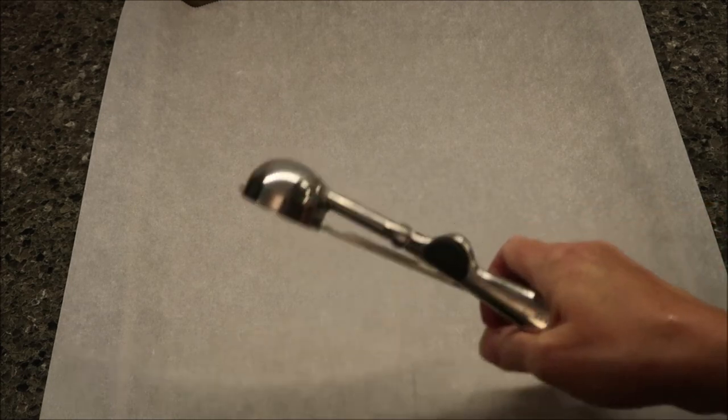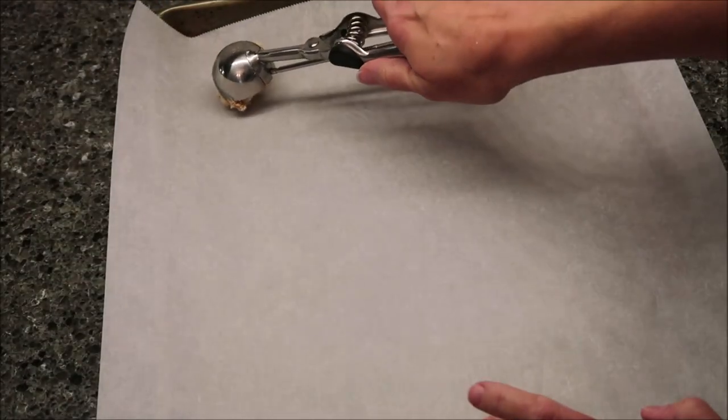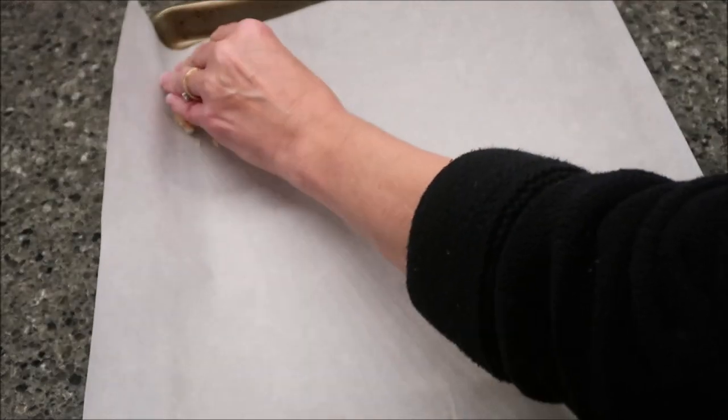These are ready to drop on our cookie sheet, and I am going to use a cookie scoop. If you want to make smaller cookies, you can drop them on your cookie sheet by the teaspoonful. I can't even imagine having the cookies that small.